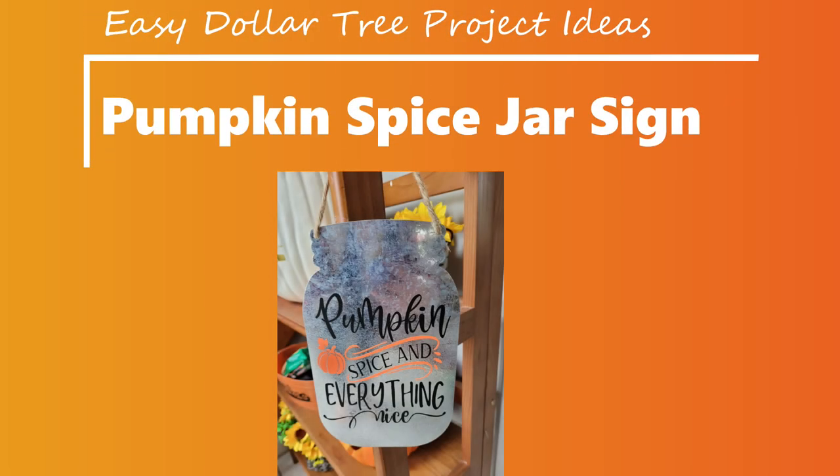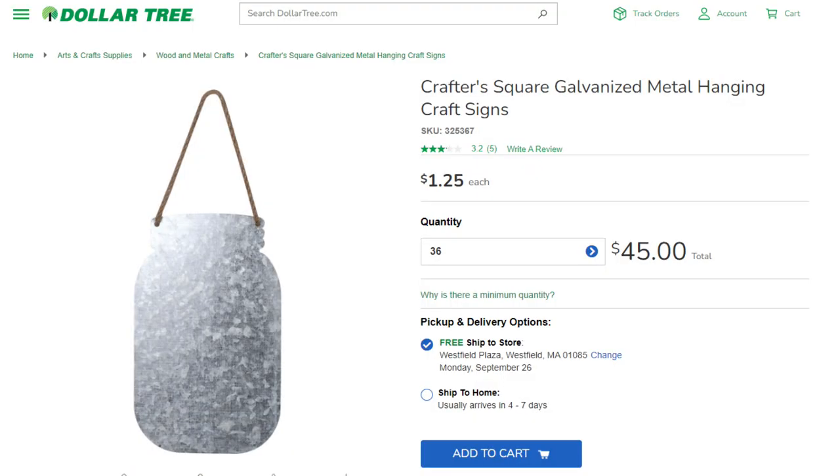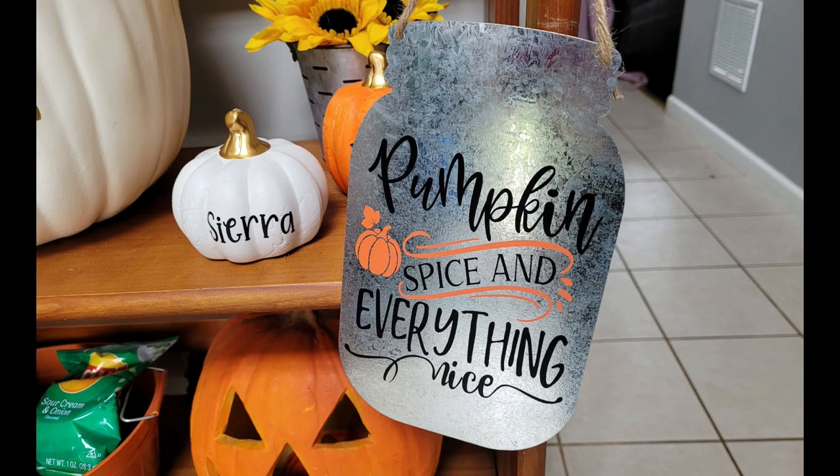Who's ready for some more Dollar Tree Cricut crafts? Today we're making a pumpkin spice jar sign. This cute little blank was from the craft section at the Dollar Tree. I love being able to transform Dollar Tree blanks into beautiful pieces of home decor with the help of my Cricut machine.